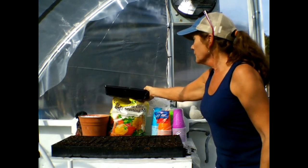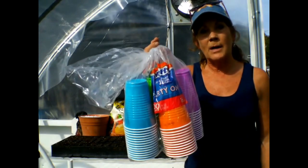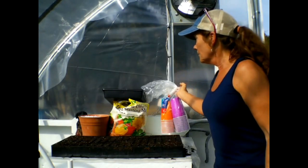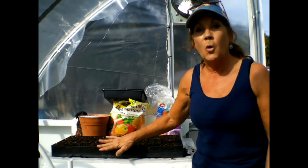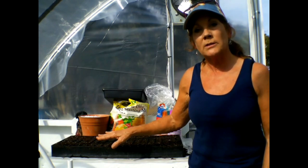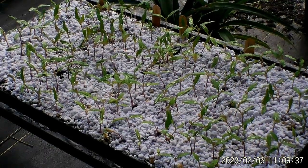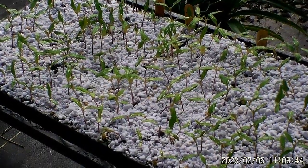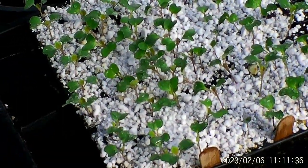When I first started, it was intimidating to me. I actually started out using Dixie cups — I drilled little holes in the bottom of them, and I still have those cups. But you want to make a decision to invest in good quality stuff. These cells right here are 162 cells and they came from Hoss Tools. I got five of them so I can grow however many plants I want.